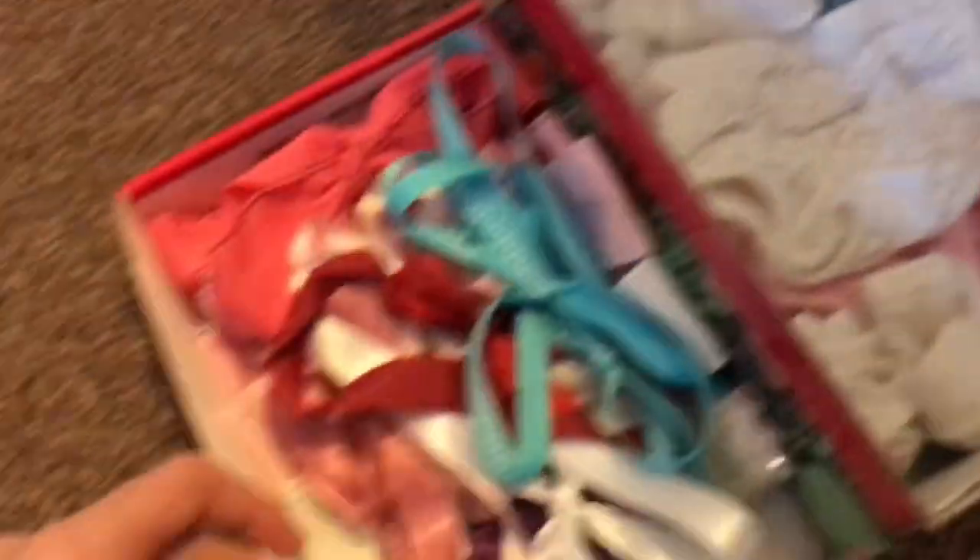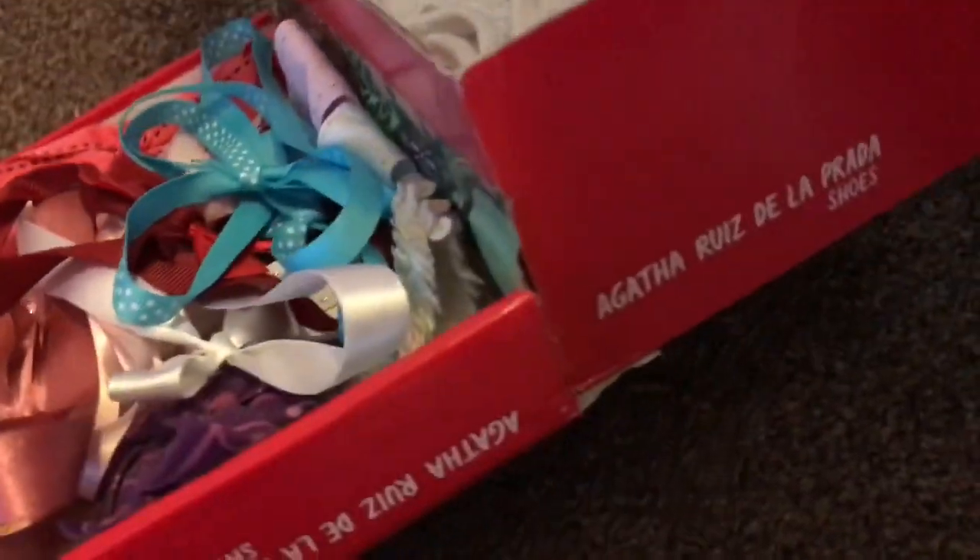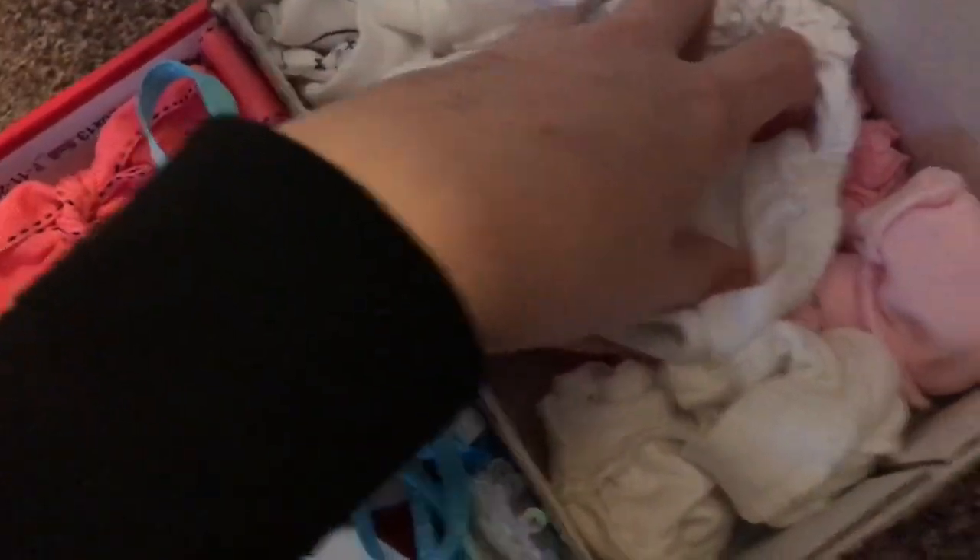And then here I just have a shoe box — I duct taped the lid to the side. It's got all the headbands, nappy covers for the girls, girls' scratch mitts and boys' scratch mitts, and a lantern from Ikea.